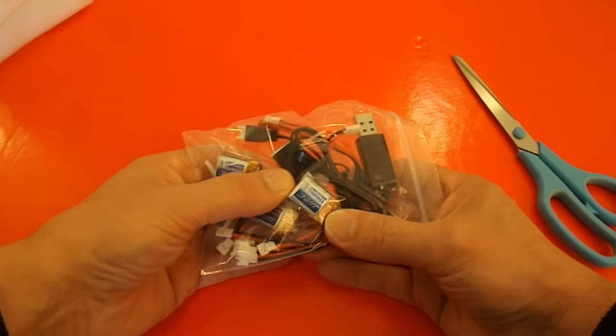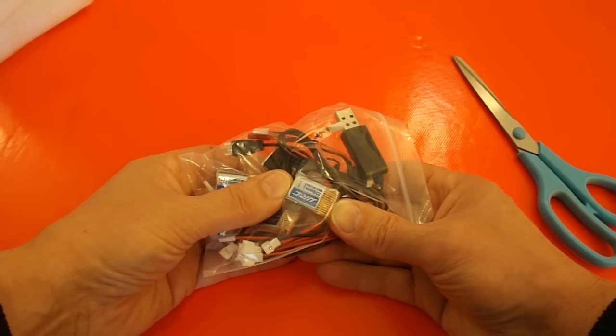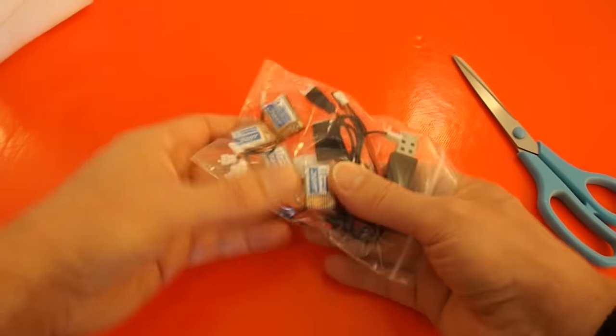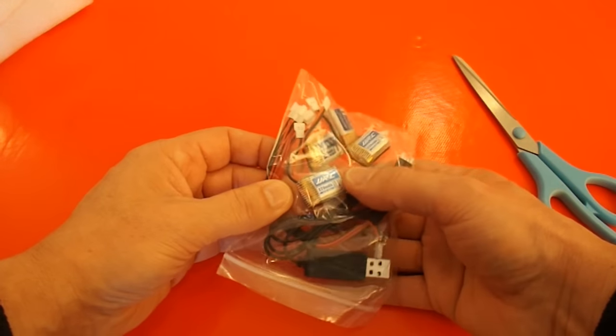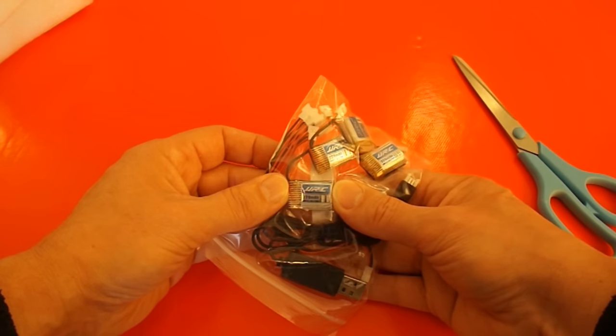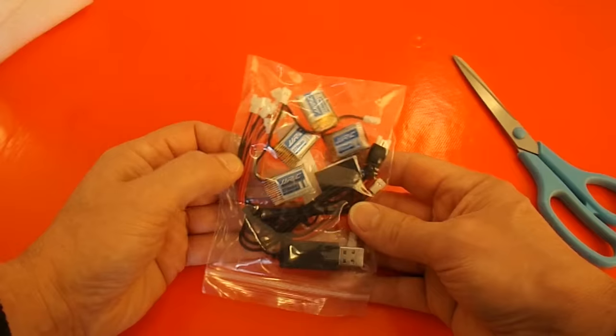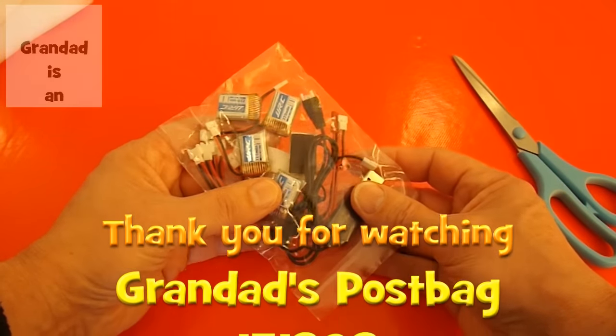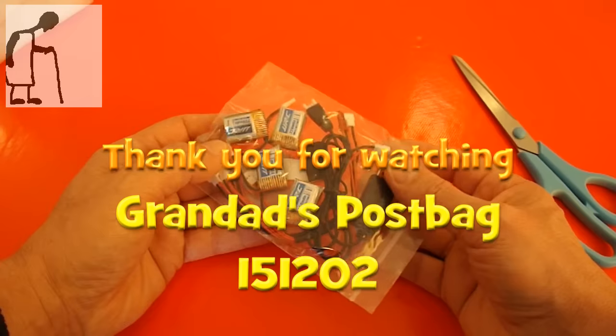What I'm hoping is that battery is small enough to go in one of those little helicopters that I bought in the charity shop. So that will be the project — I'll be trying to swap a dead battery out of a charity shop helicopter.